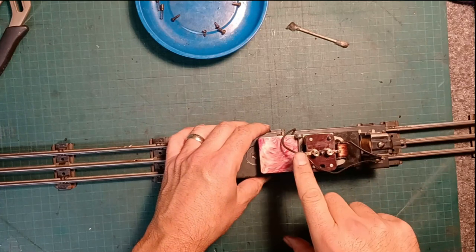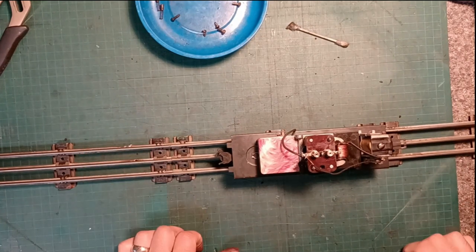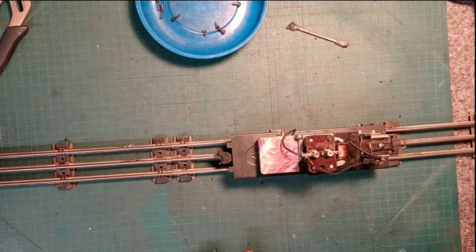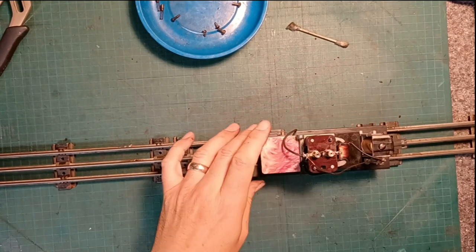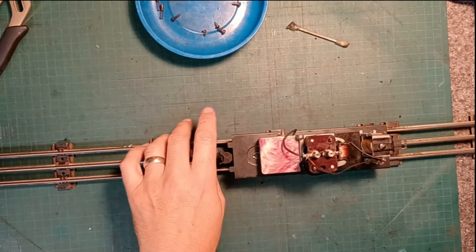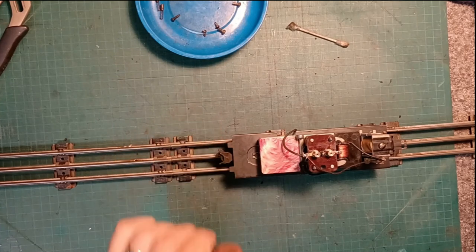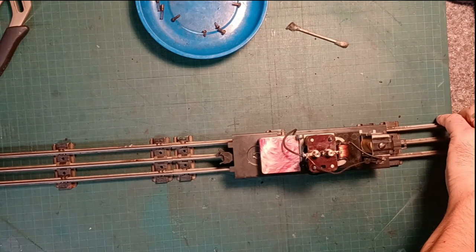So we have everything soldered, cleaned, reassembled, and greased. We're going to put the power back on and see if we can get that whistle tender to work any better or sound any better. Put a little bit of power to it — and the relay is gone, we're going to have to do some investigating here. Nothing's getting hot, nothing's smoking, so that's good. I forgot to put the brushes back in — it's not going to do anything without the brushes. So that's my bad, of course. Let's fix that up quickly.